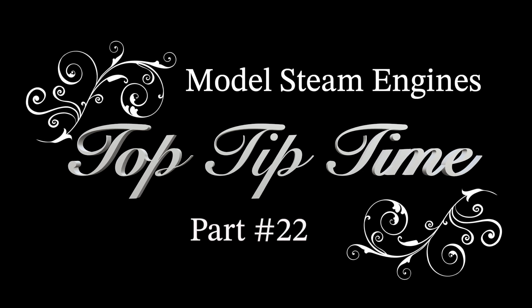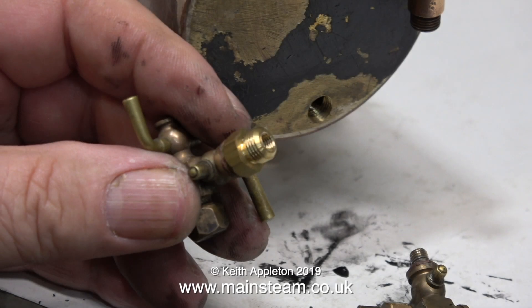Model steam engines top tip time, part 22 — jam-packed with useful information. The video clips are taken from a series about renovating a Basset Loke steam plant with an S50 steam engine. This time I'm working on the boiler. Unfortunately the owner got there before me — he drilled out the mounting points for the water gauge in the wrong place. This episode starts by modifying the holes in the back head and rectifying that previous error.